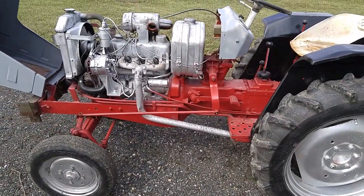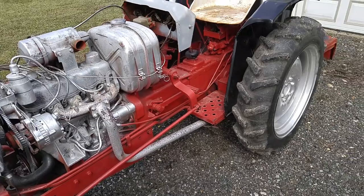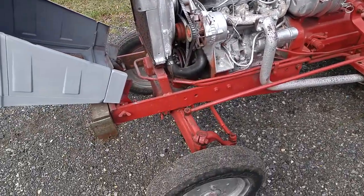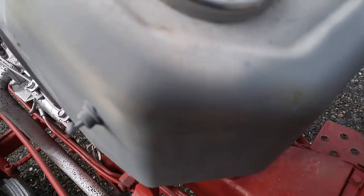The guy repainted it red, and I don't know what happened with the silver, but it was like that when I got it. I'm gonna have to pressure wash this off, steam clean it maybe, and we'll repaint it. But the red actually does look decent so I think I might leave it red. I'll go black on the engine and then probably a cream color on the hood.